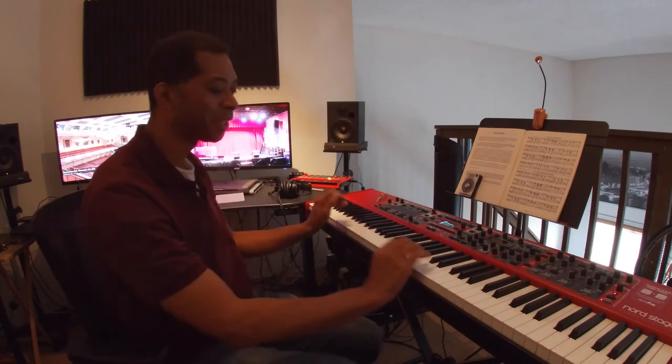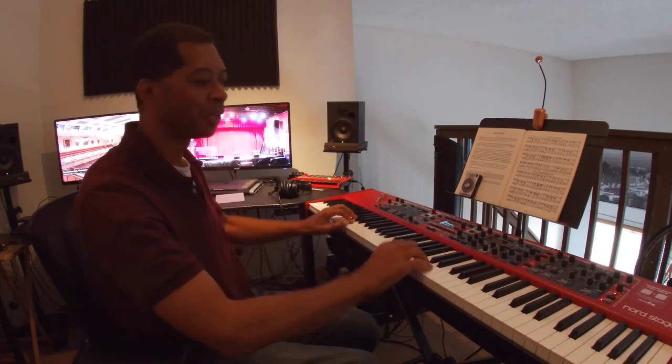Next, one of the things I want to talk about: how do you hold your hands? When you're playing the piano, you do not want to play like this, nor do you want to play like that.